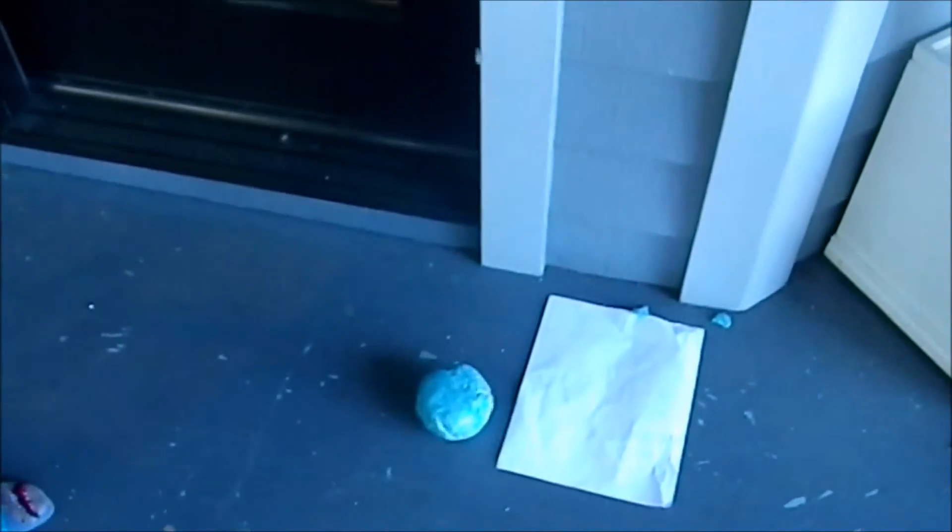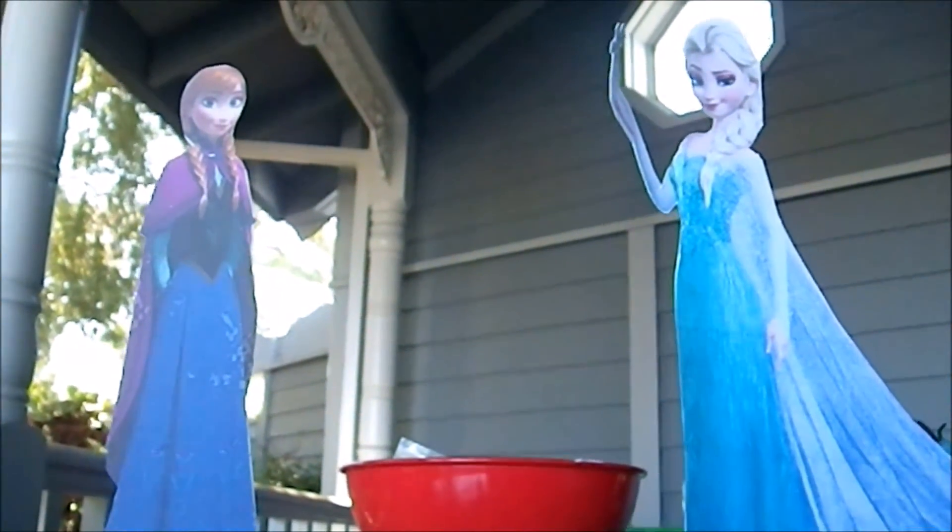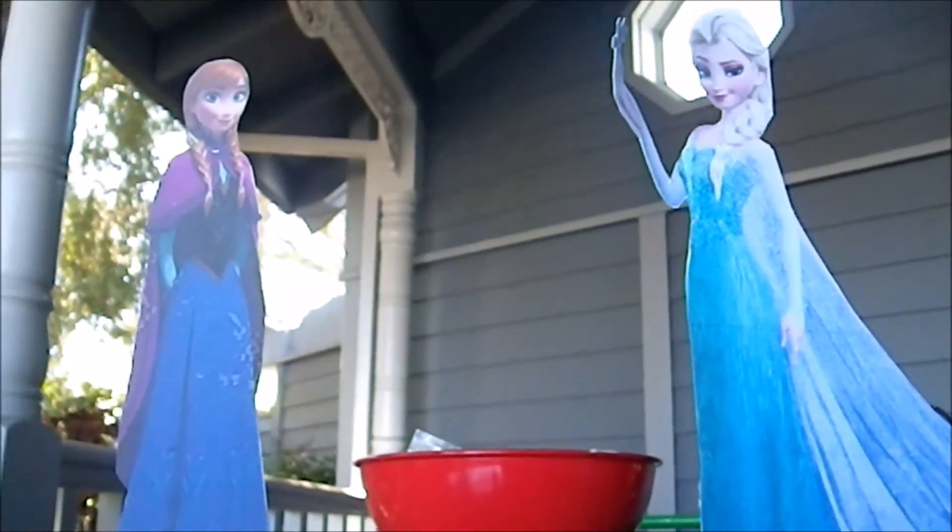It gets old and dries up. Let it go! Anna, do you want to build a snowman? Sure, Anna.